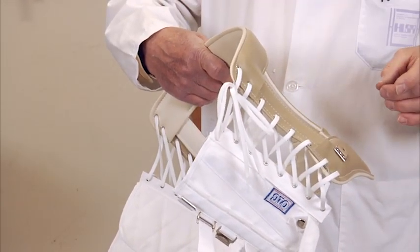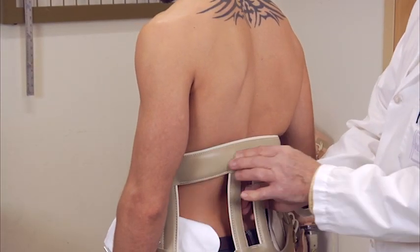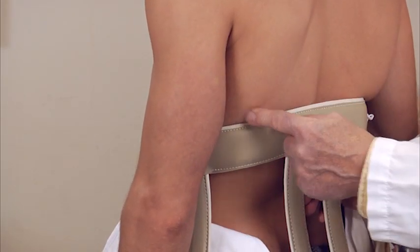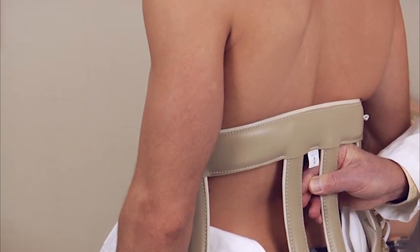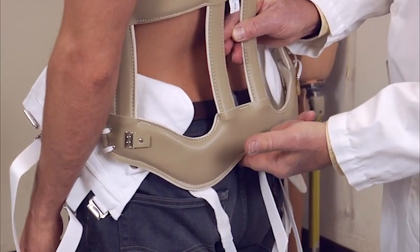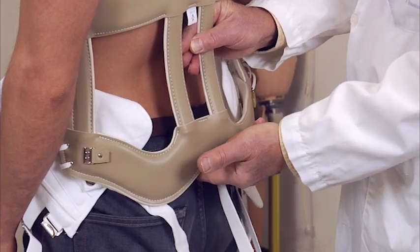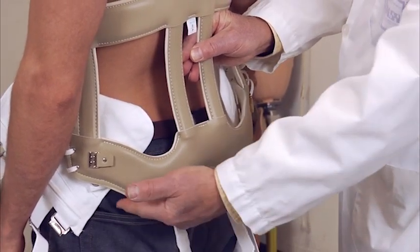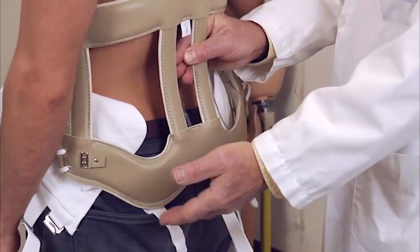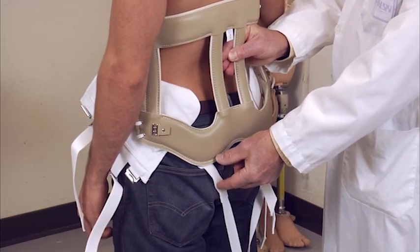Normally, this is a lumbosacral orthosis. We want the superior band to be about an inch to an inch and a half below the inferior angle of the scapula. For the distal band, if you put your finger at the top of the coccyx, this should be at the top of the coccyx. The lower level should be about mid-buttocks. The reason for that is when the patient sits down, this should be approximately one inch off the chair.